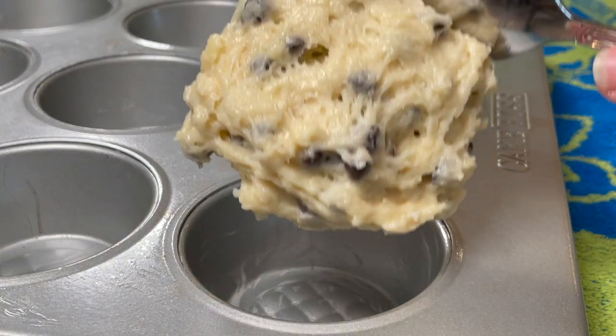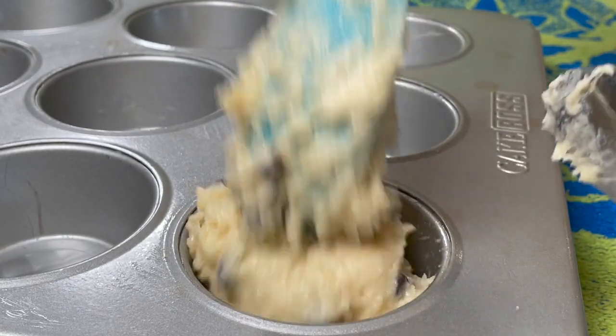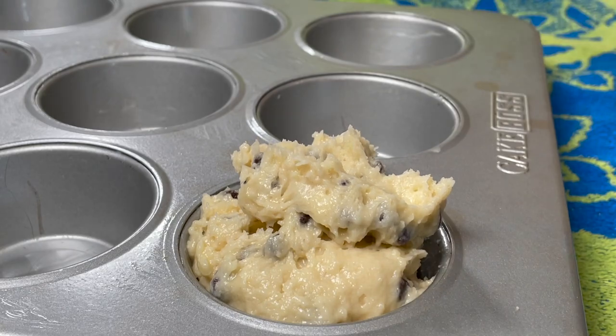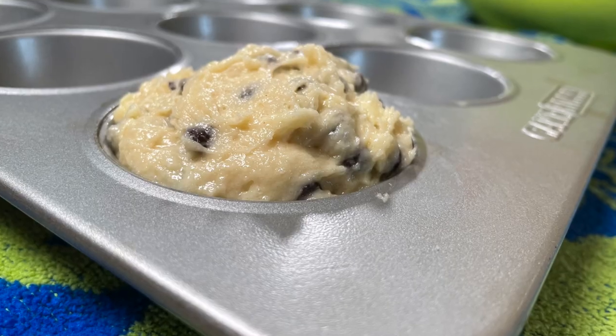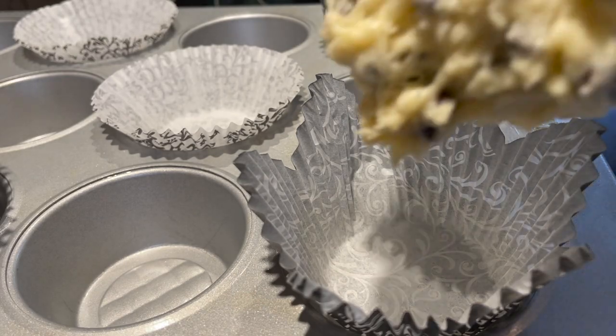Spoon your batter into the greased muffin tins, placing it only in alternating tins so you have room for a large muffin top — we want these to overflow. If you want large muffin tops, forget the two-thirds-full rule; fill them up to the top and slightly rounded.